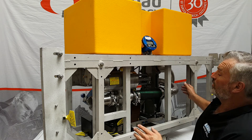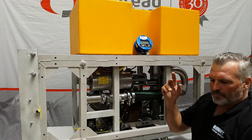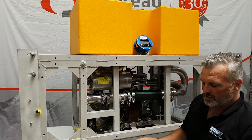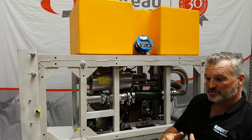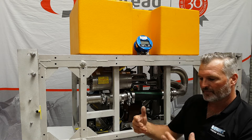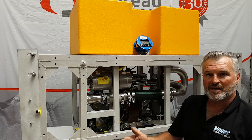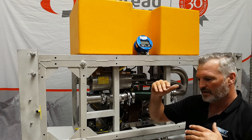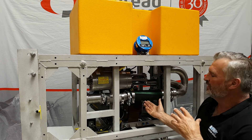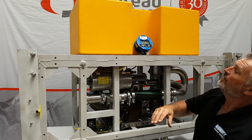We've got topside data going up to the topside computer, which is supplied. That's outputting a whole bunch of information which is automatically put into graphs so the client can see what's happening. They can digest all that information later on through a timescale throughout the entire operation — see what the pressure, pump flow, and water is doing all the way through.